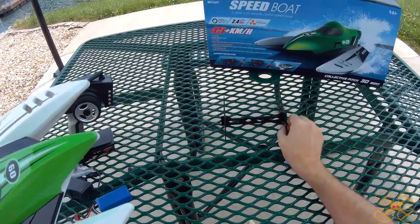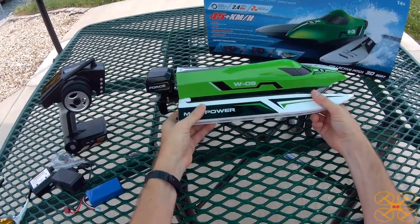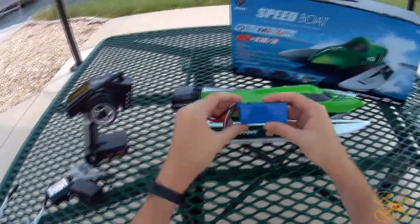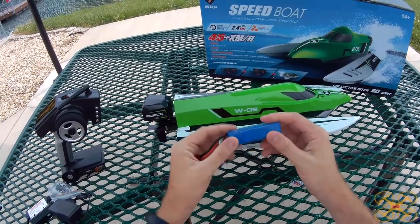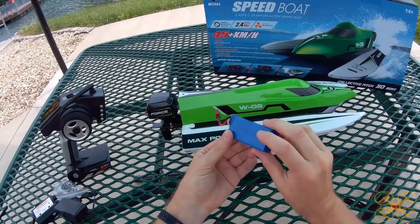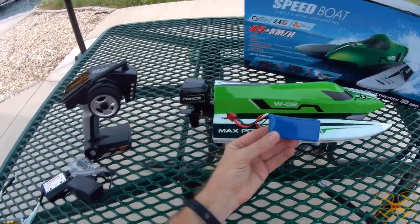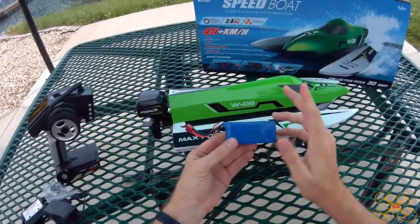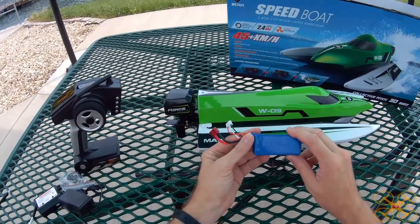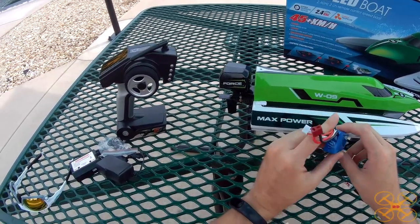It doesn't come with the stand — I threw this stand in from a smaller WL Toys boat just so I had something to set this on. It comes with a 3S LiPo, 1200 milliamp hour, so a decent size. I would like to see it on 4S just to make it move quicker. It's 45 kilometers per hour, roughly upper 20 miles per hour — maybe around 28 or so. It moves along pretty good, not as fast as my Feilun FT-011.